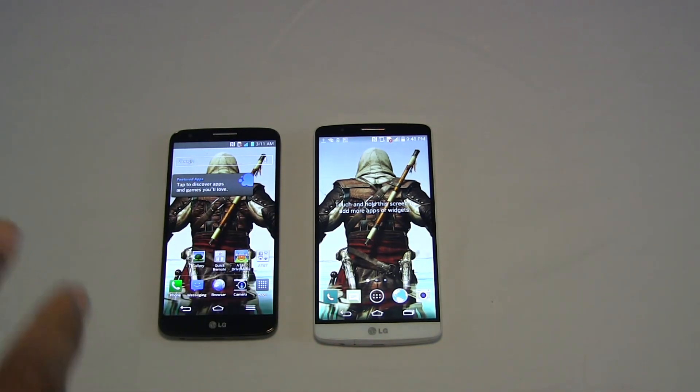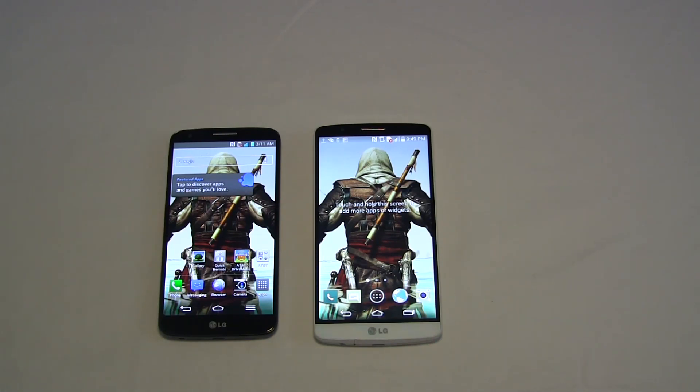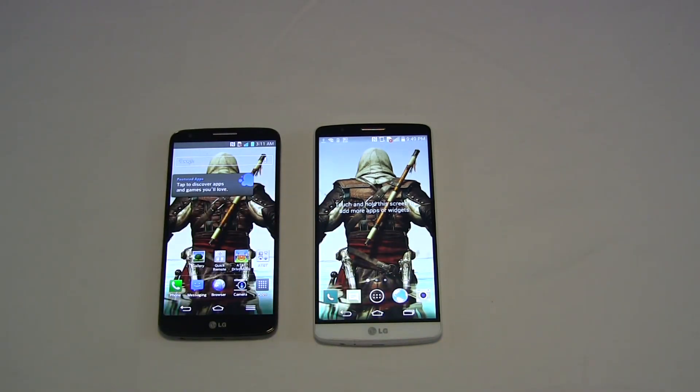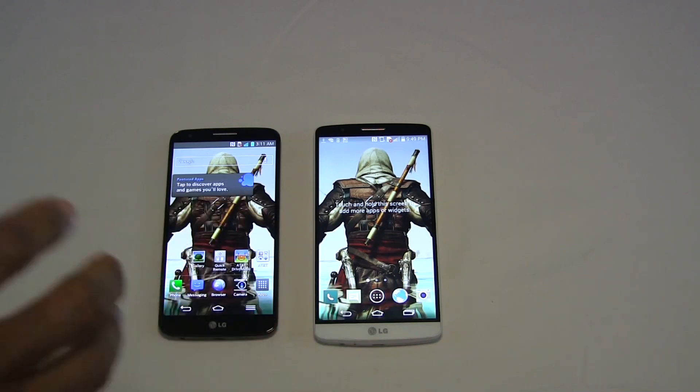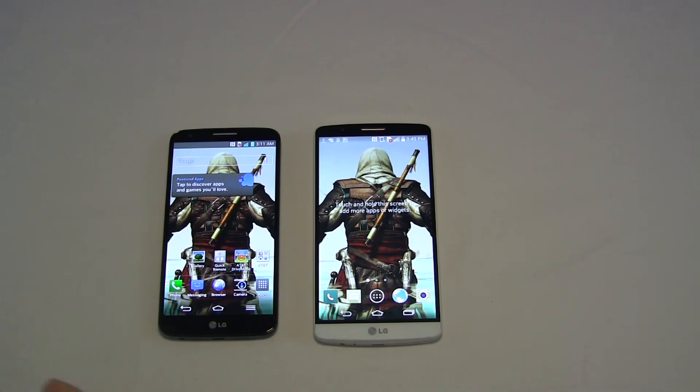It delivers a more vibrant feel for the G3. Both of these screens use the same technology, being IPS LCD displays, so that is similar. But if you're making a decision to upgrade based on just the quality of the screen alone, the G3 is a much better screen — a much better experience. It gives a much more realistic representation of colors, lending itself to be better if you're going to be viewing a lot of content or photos. The G3 display is a big upgrade from the G2.